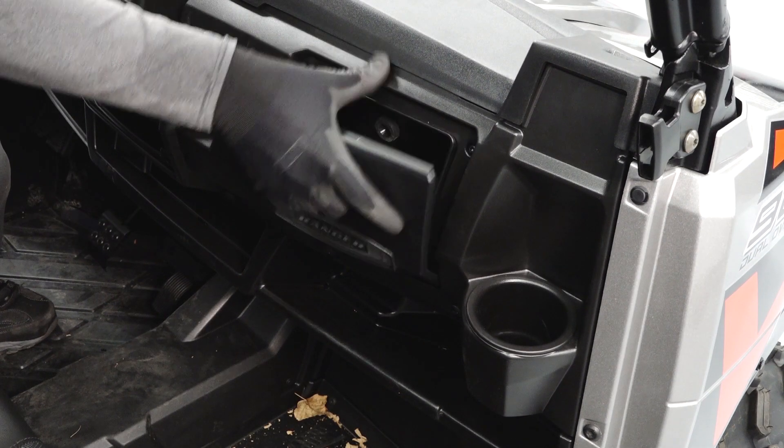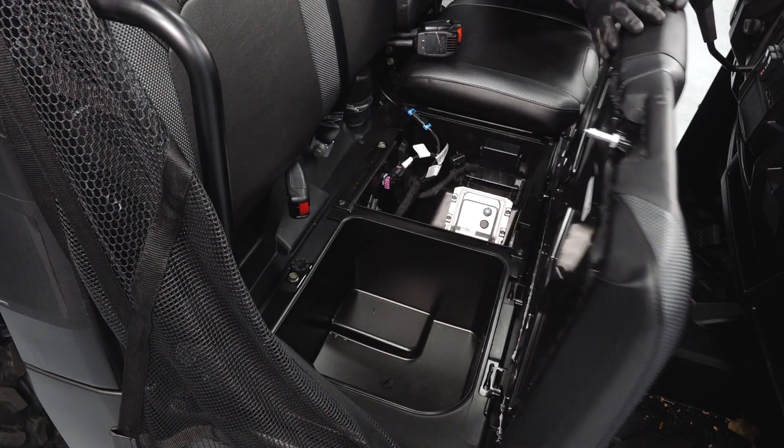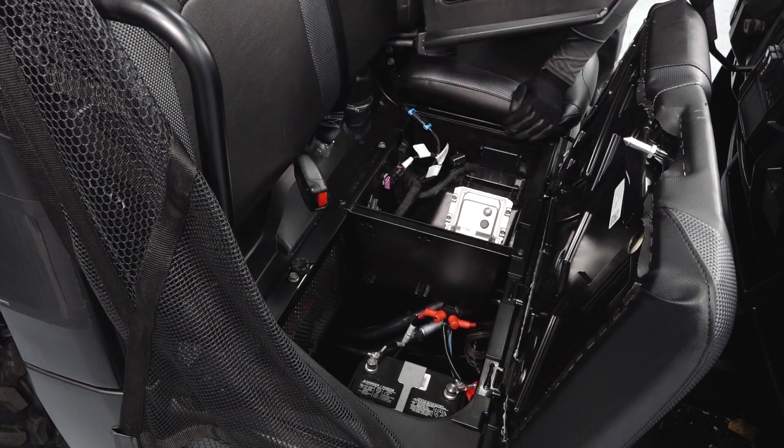On the right side of the dash is a glove box and a cup holder. Underneath the seats is a storage compartment and the fuse panel. Lifting the storage compartment out will give you access to the battery.